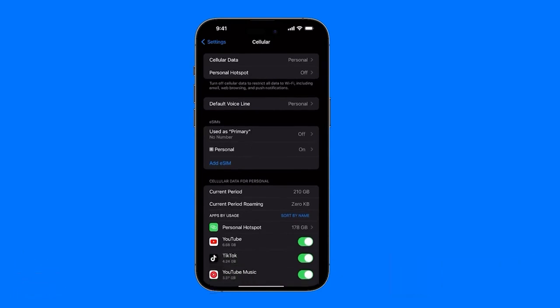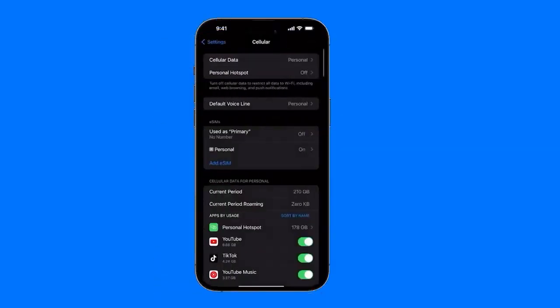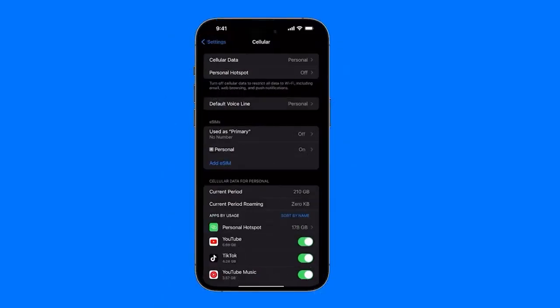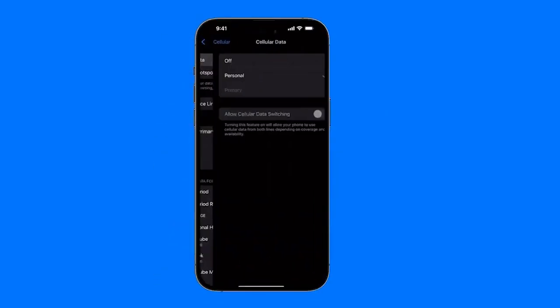After we've chosen what function we have — for example, I have two activated, one is personal and the other is primary — the one I use for everything is the personal one. The personal hotspot enables connection points so other people can connect to our Wi-Fi or mobile data. For the default voice line, we select which line we want to use — in my case, personal. This is basically for receiving calls, as the default. It doesn't mean we won't receive calls on the other line; it just means when I make a call, it will automatically go out from the selected line. If both eSIMs have mobile data, I can switch and choose which one to use depending on the moment — maybe one carrier has better data in a specific city.